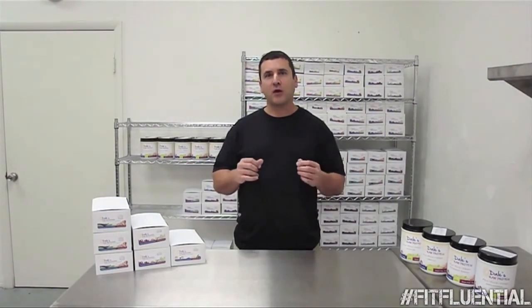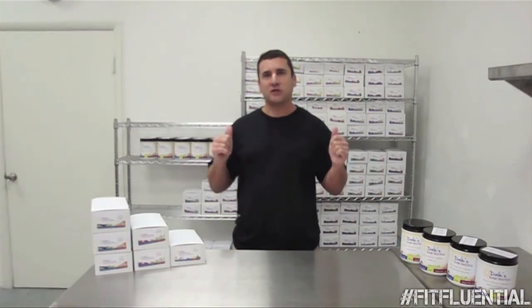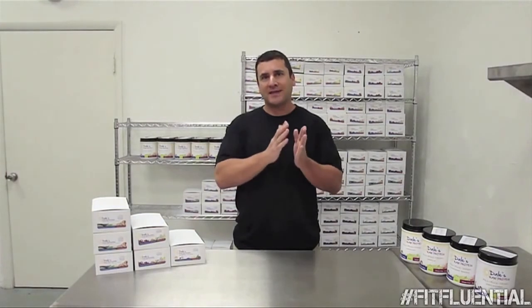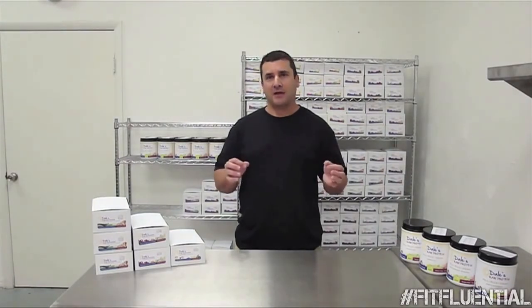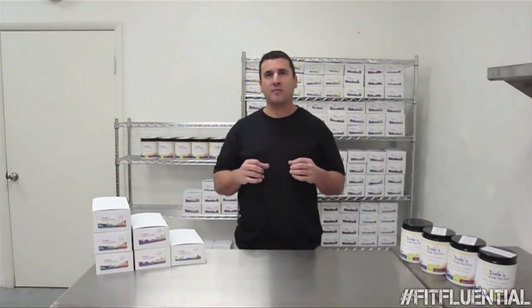Number two: we make our bars fresh. All the bars you see behind me are getting ready to ship out tomorrow, so your bars are made the day before they're shipped out to you — they're very fresh. And finally, number three: we make our protein bars by hand. You will not find this anywhere else in the industry — most protein bars you find in stores are made in a factory.